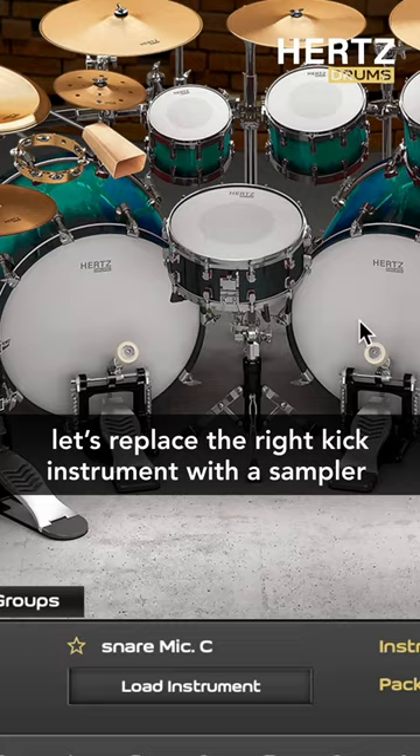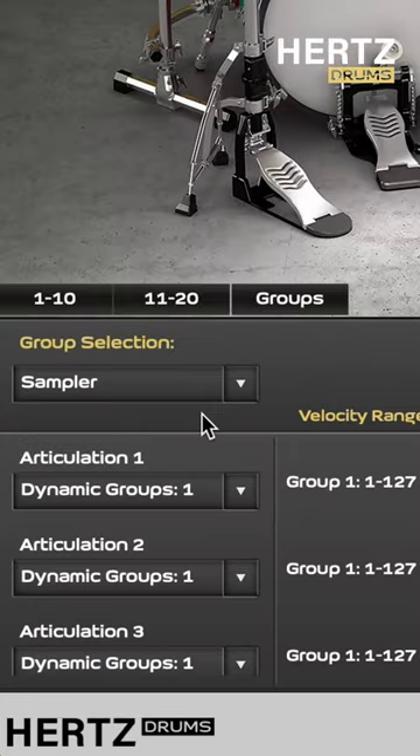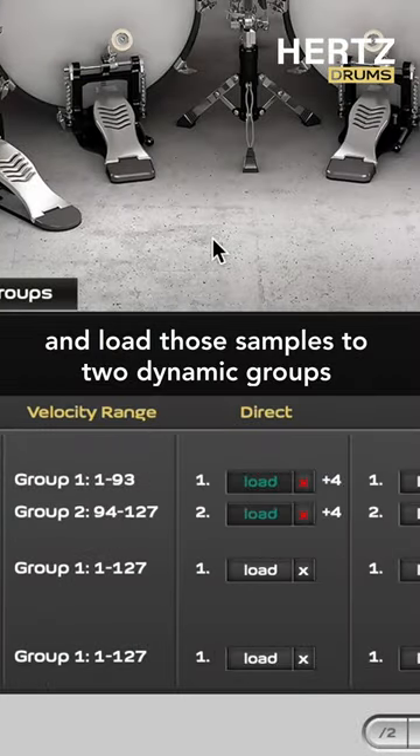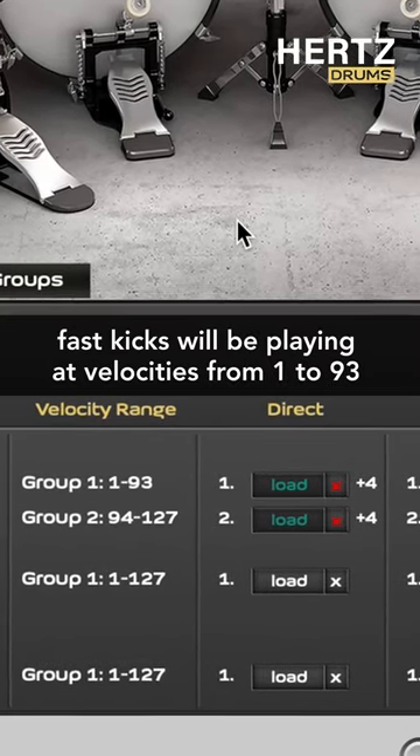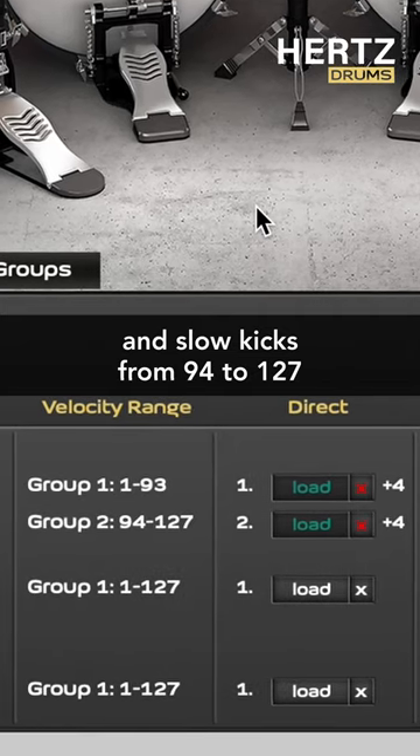Now in Hertz Drums, let's replace the right kick instrument with a sampler and load up those samples into two separate dynamic groups. Fast kicks will play at velocities from 1 to 93, and slow kicks from 94 to 127.